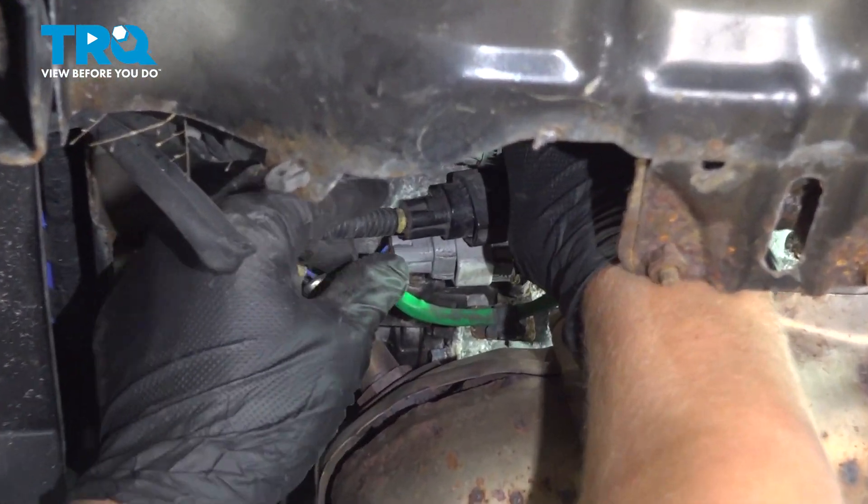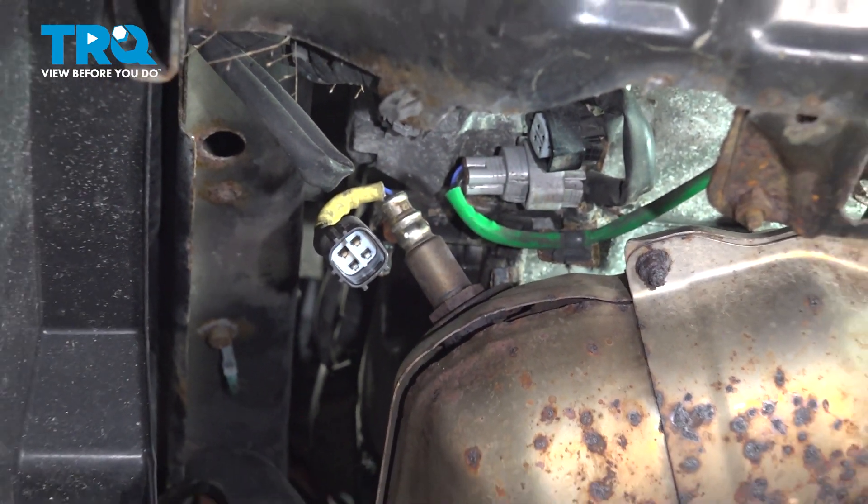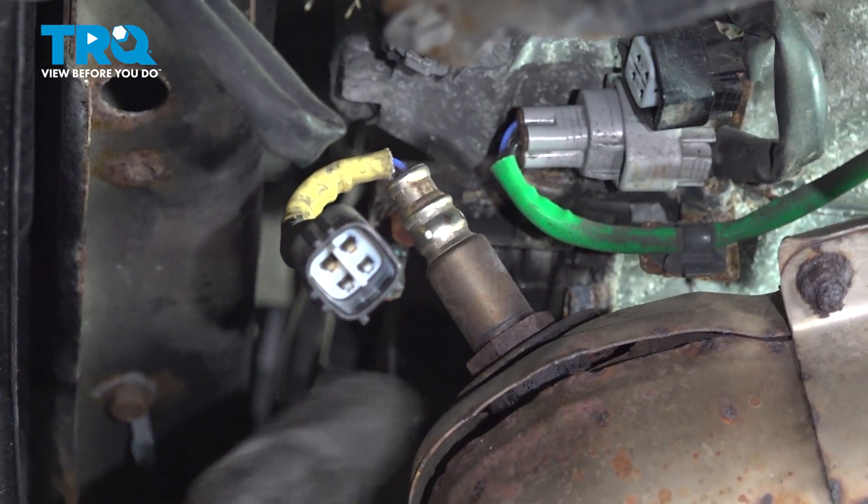Disconnect your downstream O2 sensor. Using a 22 millimeter wrench or O2 socket, remove the O2 sensor.